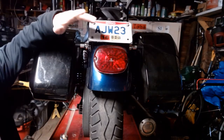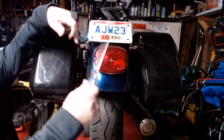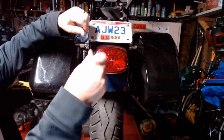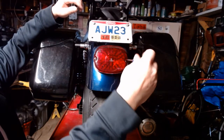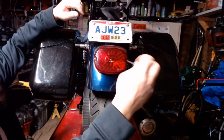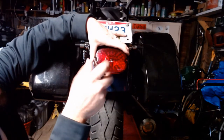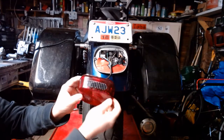Swapping out your taillights is really simple — this is a task anybody can do with ultra-basic hand tools. If you have the stock turn signals on here, this might be a little more in-depth because you'll have to take the bar off, but I threw that setup away a long time ago. Phillips screwdriver — there's just two screws on here. Break them both free first, back them both out of there, and pop the taillight off. Don't drop screws on the floor like I just did.